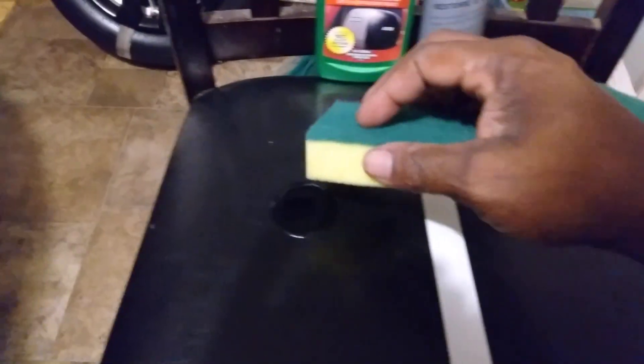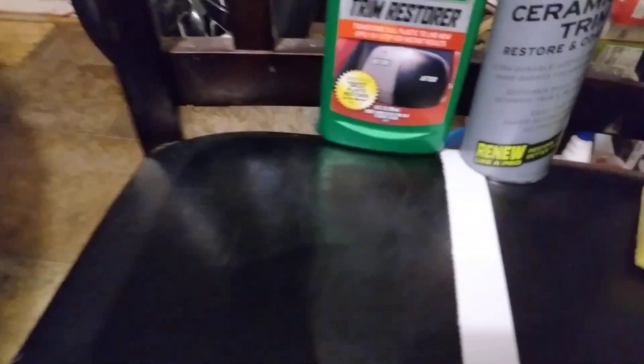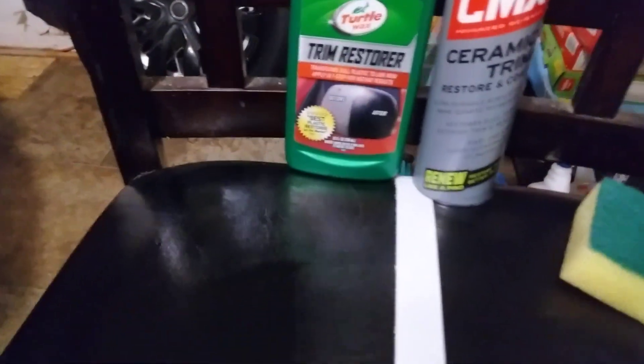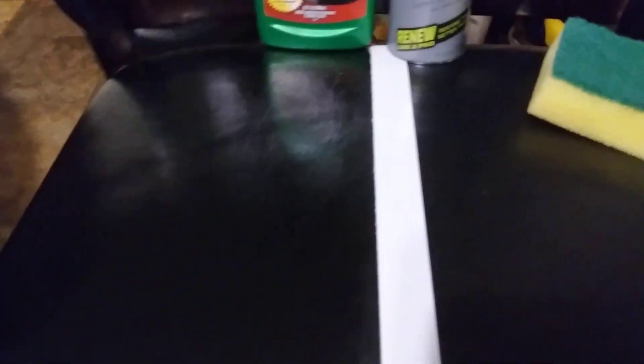Basically this will be more like new school right here — the CMX Ceramic Trim versus the old school Turtle Wax Trim Restore. Everything nowadays has got to be ceramic this, ceramic that. You can see the Turtle Wax makes this stuff look very rich. Just because it's new school ceramic stuff doesn't mean it's any better than the old school.